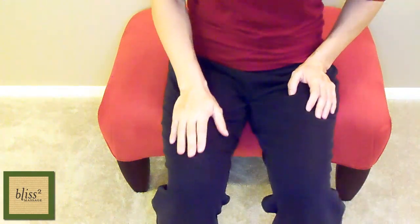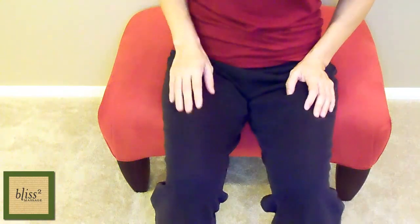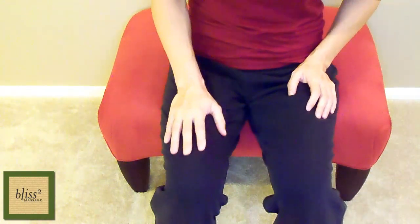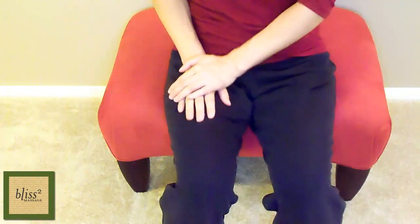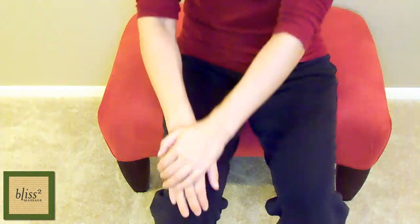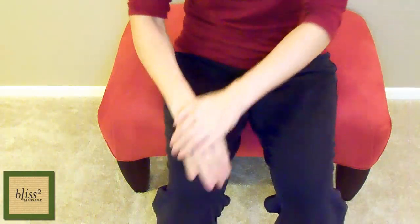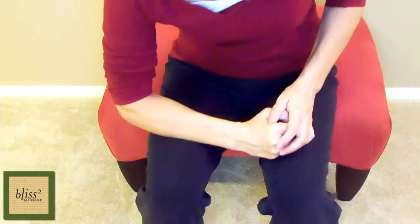Next, press glide with the base of your palm, lean in and use your body weight for more pressure. If you want more pressure, use two hands by putting the other hand on top, or use your forearm.